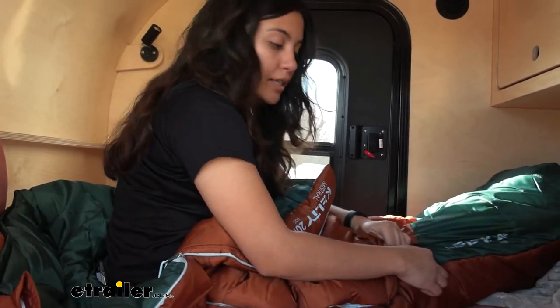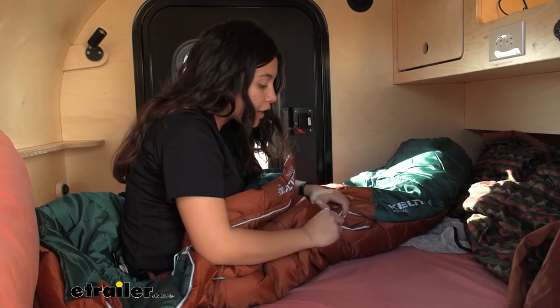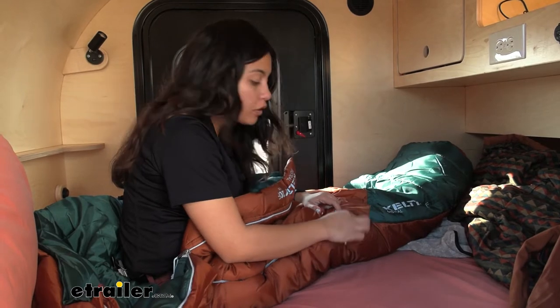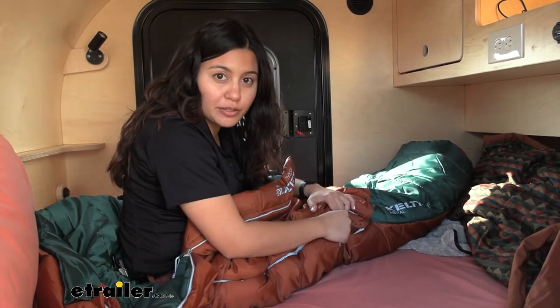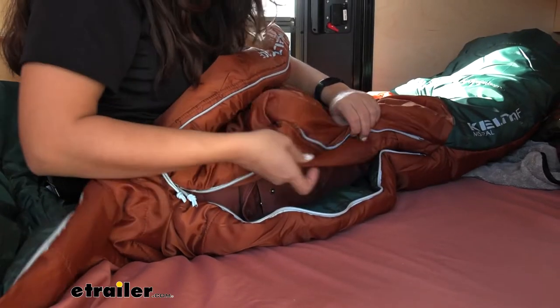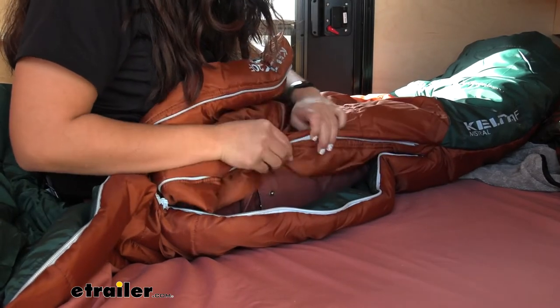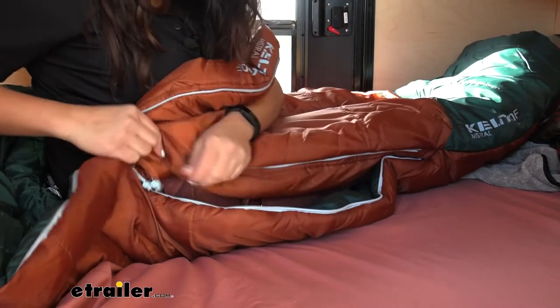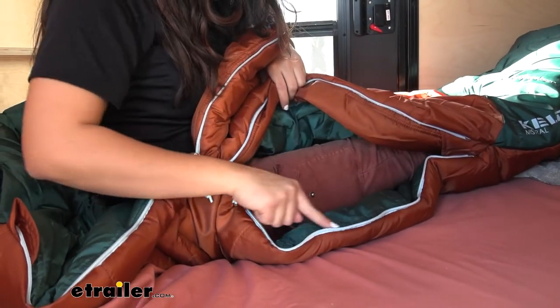In fact, the closest zipper is going to be right where your knees are. Notice how even when the zipper is all the way closed, you still have an extra flap there just to make sure you can stay warm and insulated. The sides of the Kelty bag have an extra layer or flap that keeps you warm inside and covers all of those seams.